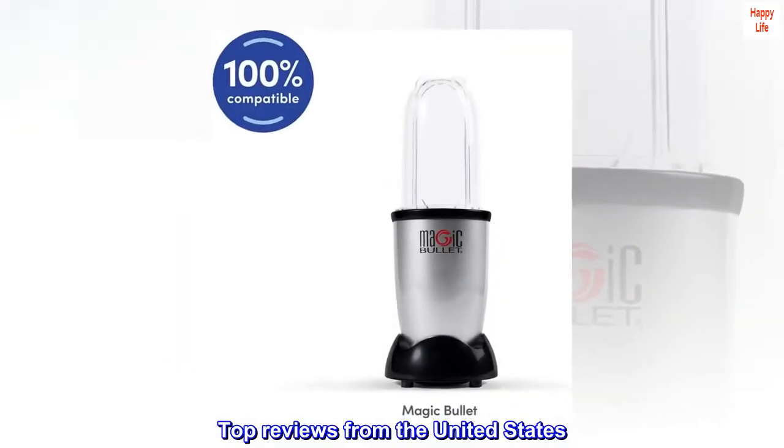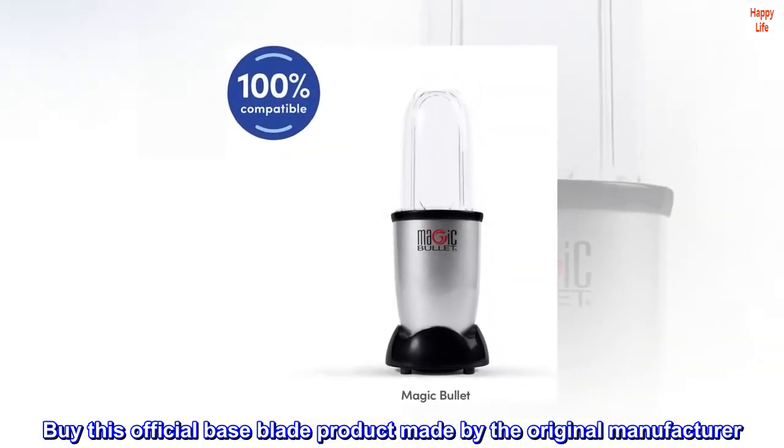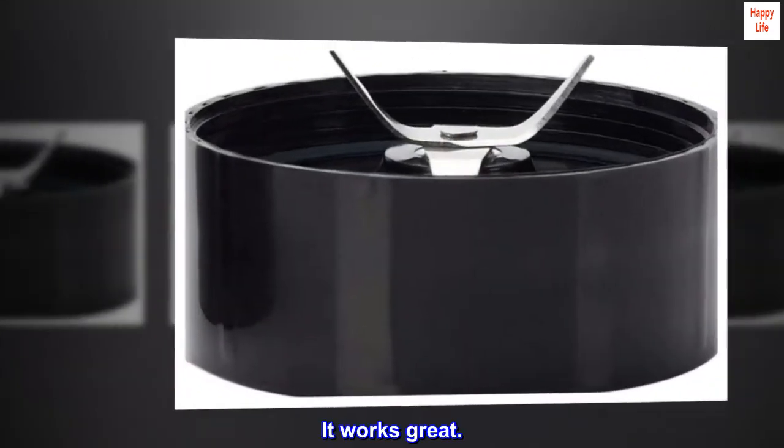Top Reviews from the United States. Buy this official base blade product made by the original manufacturer. It works great.